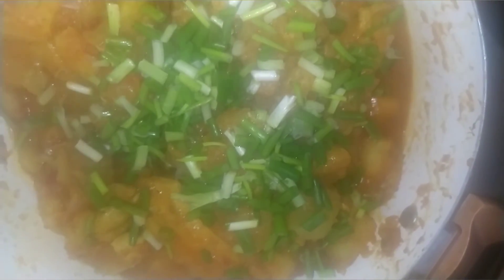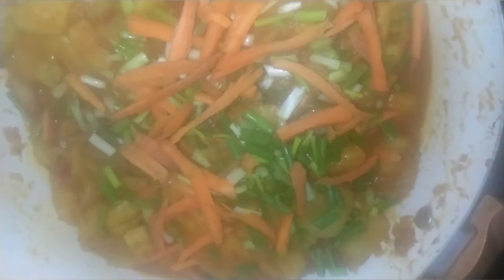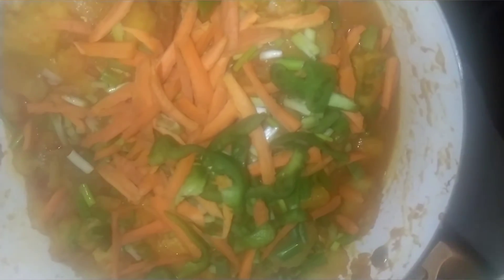Adding spring onions and carrots. I will now pull my potato. My chicken looks good. Stir everything together.